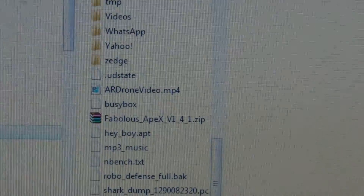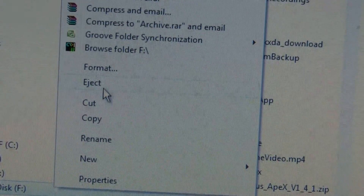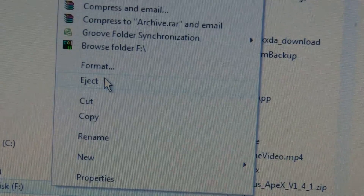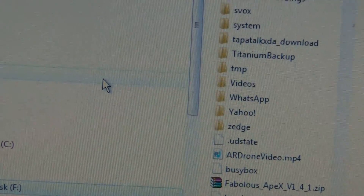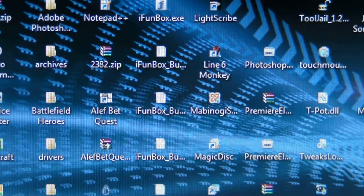Right-click on the removable disk and go to Eject. Don't ever just pull it out because if you have it open bad stuff could happen, so always click Eject first. That's all you have to do on the computer side.